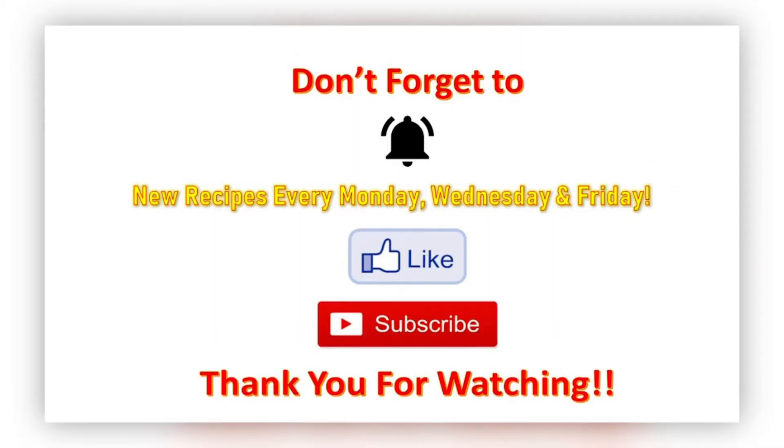I hope you guys enjoyed that video — try this recipe right now! Don't forget to hit that notification bell so when I post a new video you'll be the first to know. I post new videos every Monday, Wednesday, and Friday at 6 AM. Don't forget to hit that like and subscribe button, and if you're new to my channel, welcome! I thank you all so much for watching — I'll see you next time. Bye, y'all!